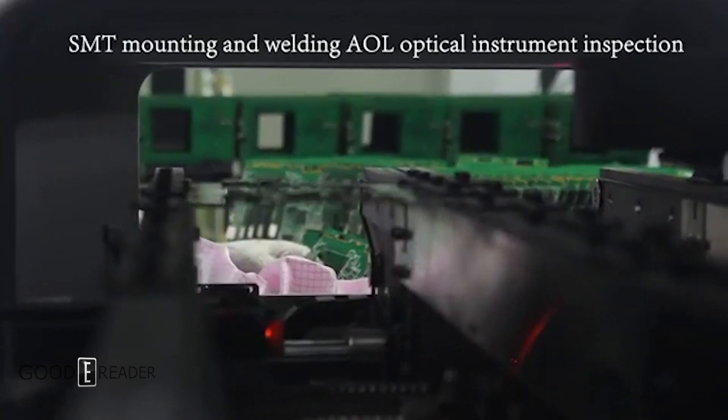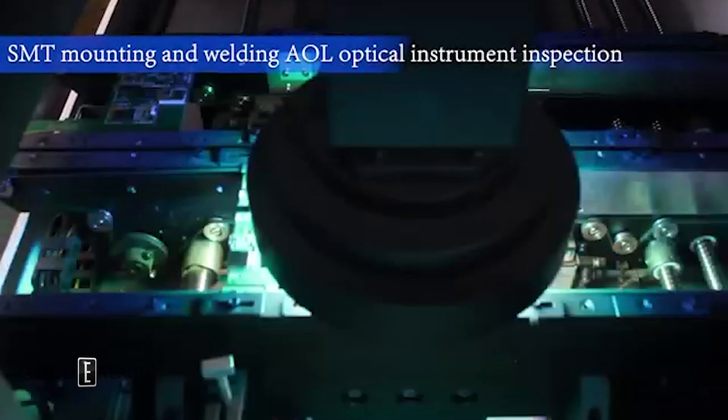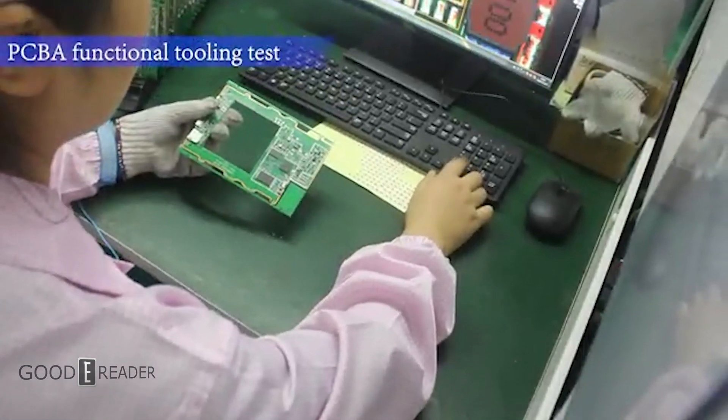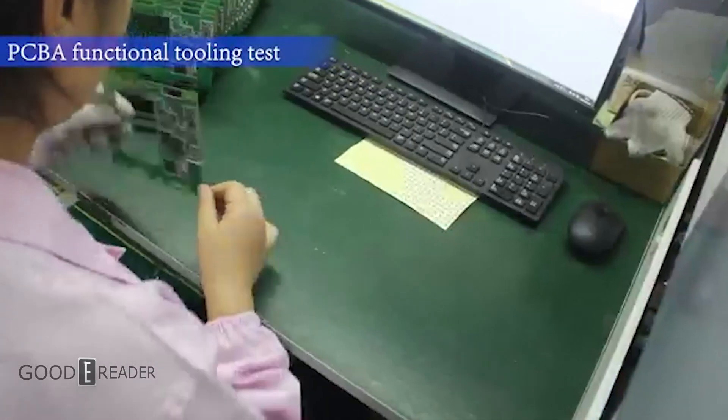AOL is a custom optic lens that is utilized to inspect the PCB. Now the tooling part comes into play where they start to do some work with actual interactable buttons.